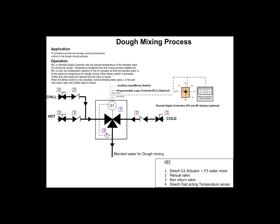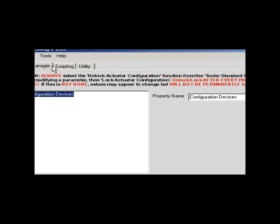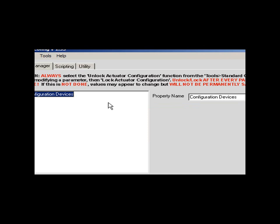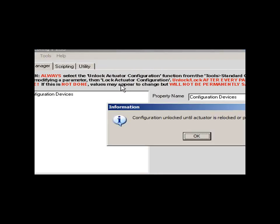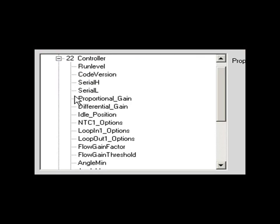The first step in enabling inverse control is to select Tools, then Detect Emac Actuator. After the actuator is detected, click on Tools, select Standard Config, then select Unlock Actuator Configuration. Move to the left and select Configuration Devices, then move down and select 22 Controller.